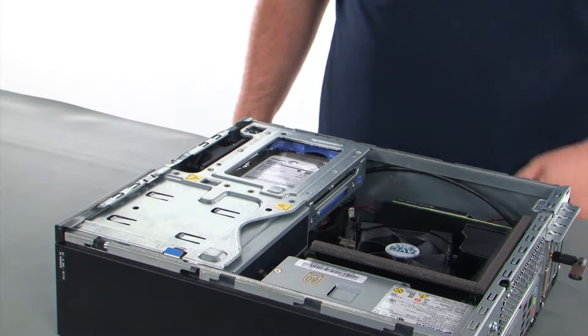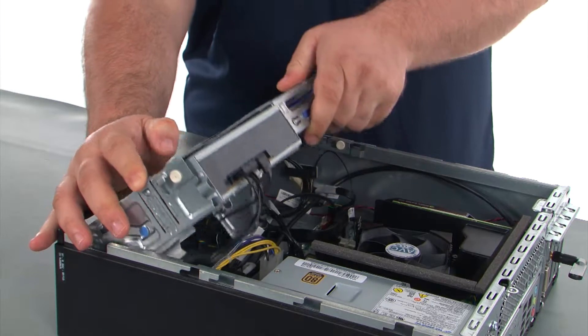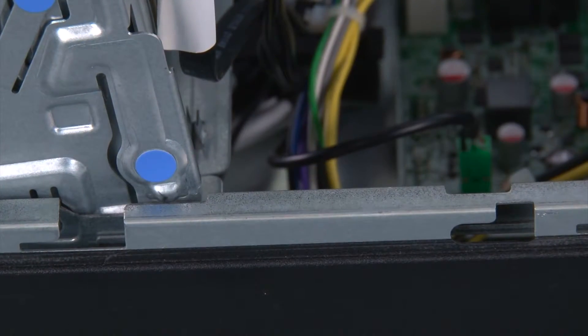Now we're going to open the drive bay assembly. To do this we just need to press the release lever inward, tilt the drive bay assembly up, and allow the lever to lock into place.